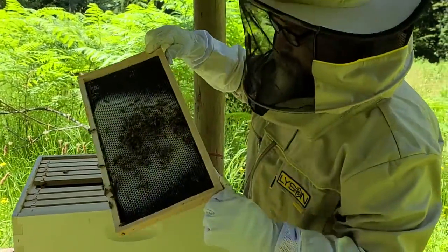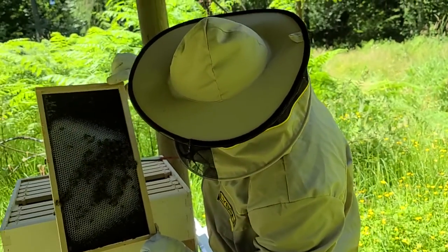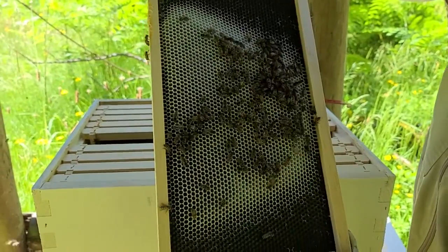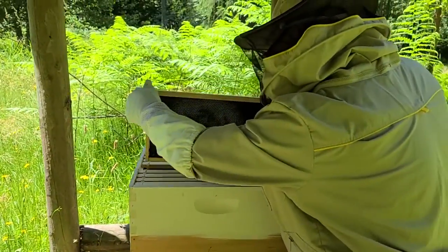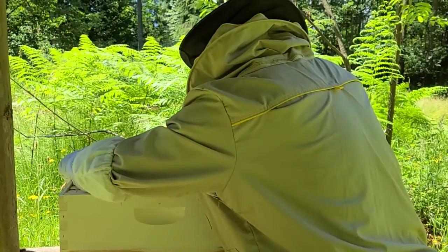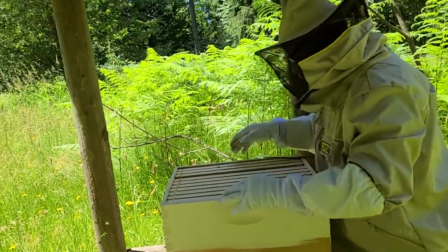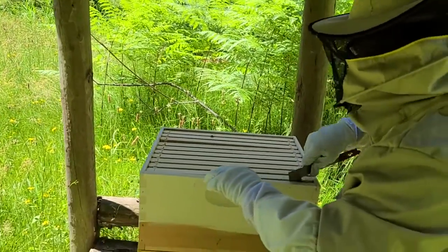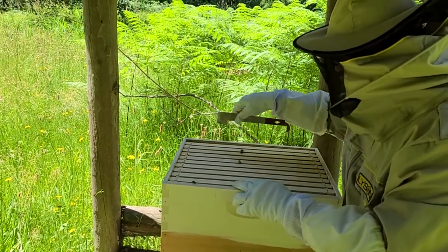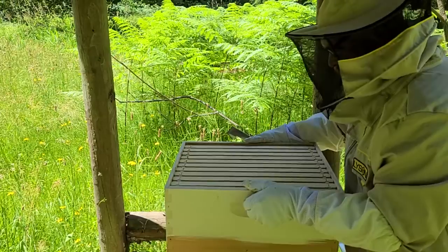Let's glance on the other side real briefly. Same thing, they are working away on that. But this frame is quite a ways away from being finished or filled. I'm just glancing down in there. All the rest of those frames are basically the same as that one. So we're going to push this back together and we are not going to spend a lot of time in this particular deep.